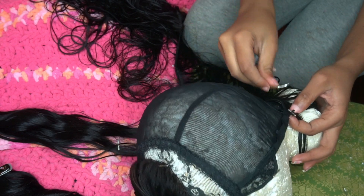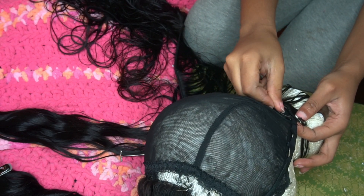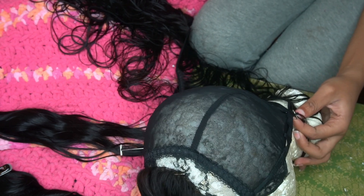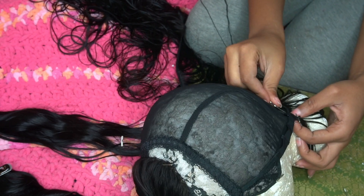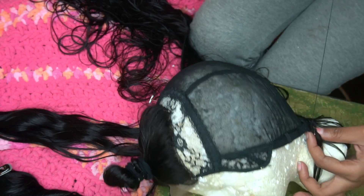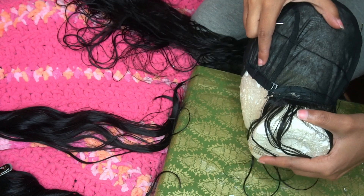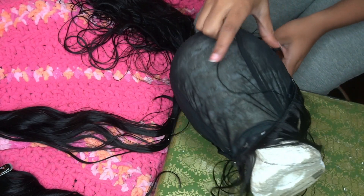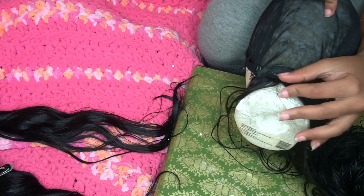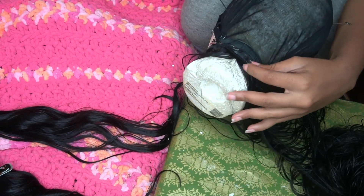After I secure the weft at the start, I don't go through the wefts anymore — I just go under them. I feel like it's easier and it doesn't damage the bundles. Let me flip it so you guys can see better how I'm doing it. I'm just going to be doing this all throughout.